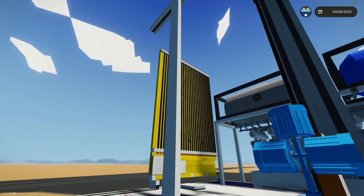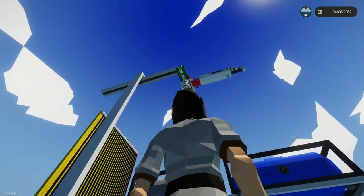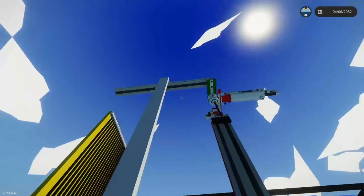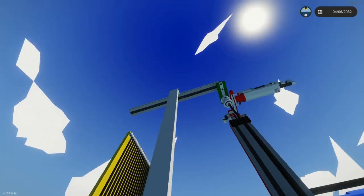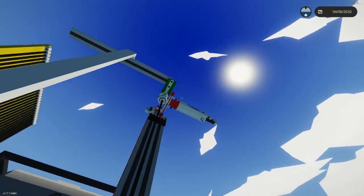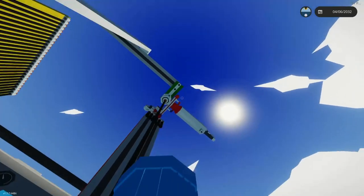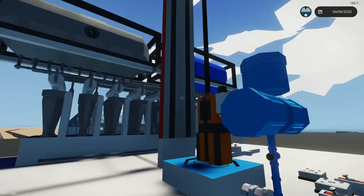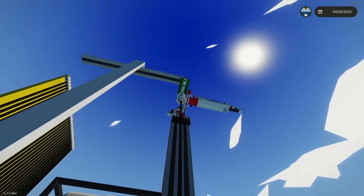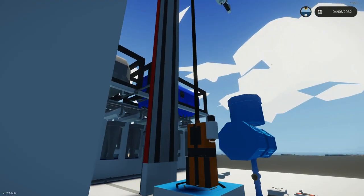I had some challenges to overcome. First, we have to get that swivel head to move back and forth, grab a rod, have the system recognize the rod has been grabbed, bring it over, put it into place, then have the drill clamp grab onto it, recognize it has it, let go, and the system has to recognize there's a rod in place. That'll flip up, attach to the rod, and start pushing downwards.